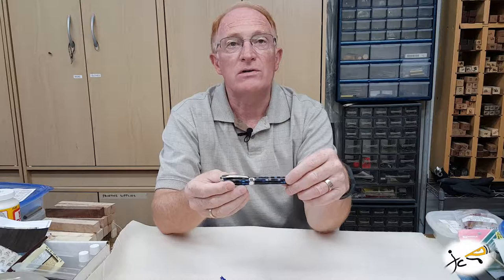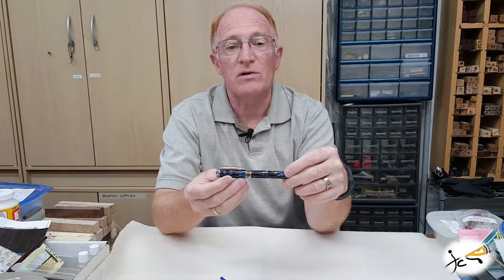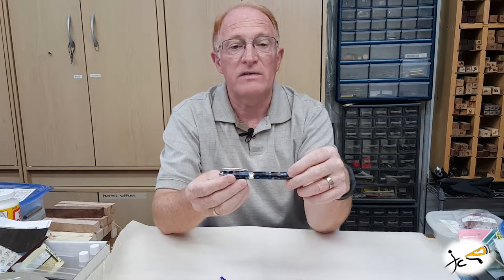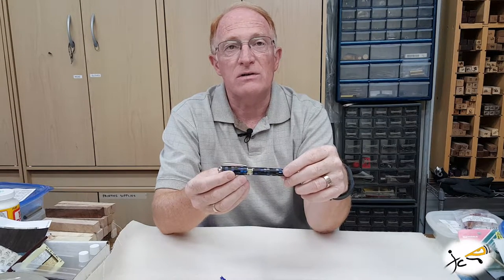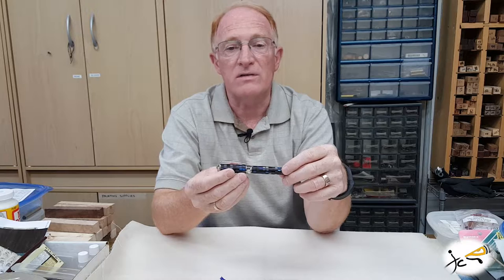The rollerball uses a standard Smith type rollerball refill cartridge, and the fountain pen can use a pre-filled ink cartridge or a converter to draw ink from the bottle.